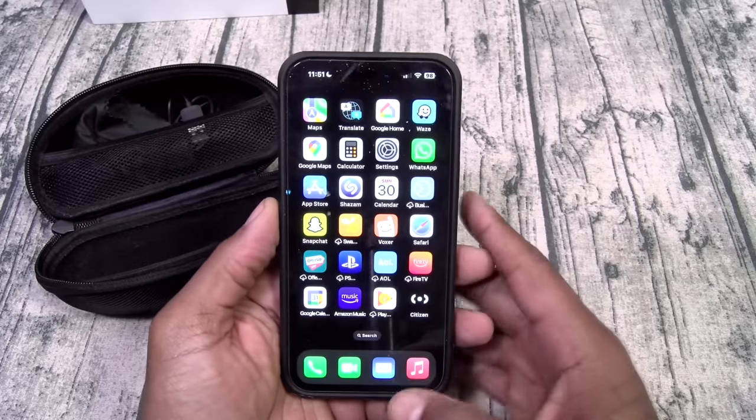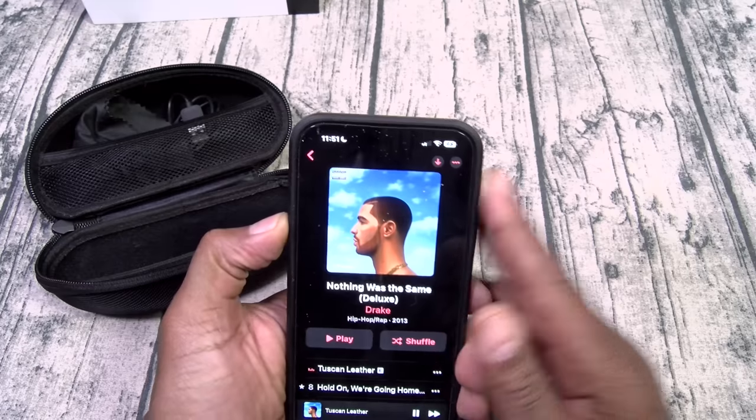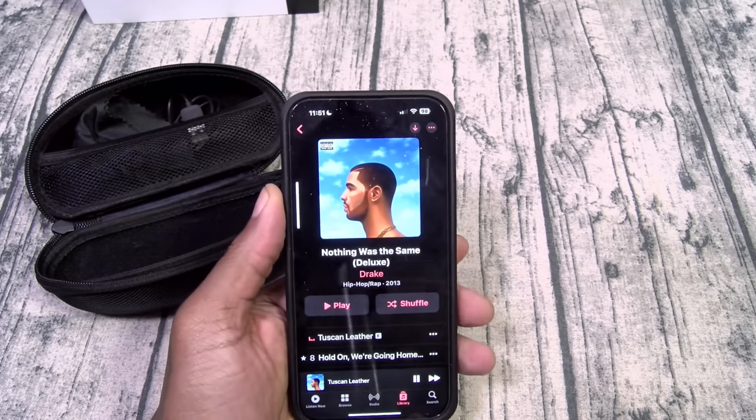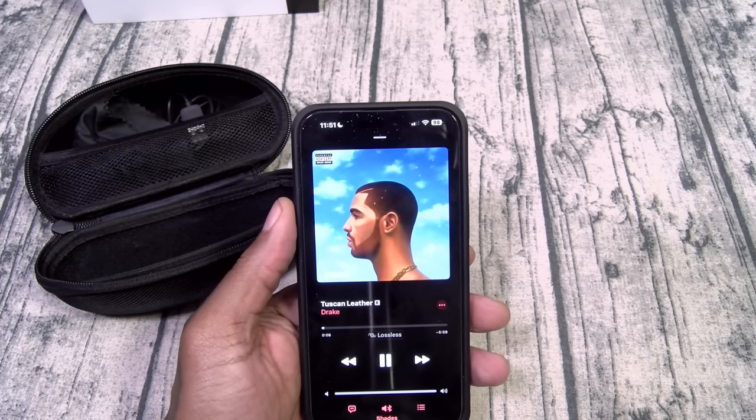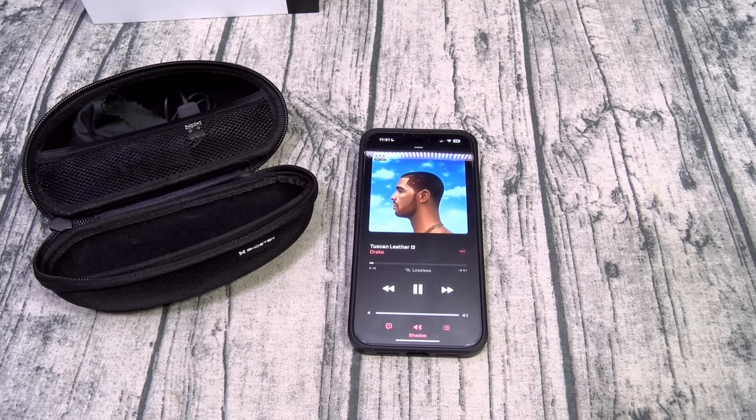It said shades connected — it has a nice English-accented voice prompt, very secret agent-ish. Let's throw some music on. Now we're going to get maximum volume. Listen closely and see if there's any leakage. Now I hear the music perfectly fine; I don't know if y'all hear it or not — and if y'all don't hear it, that's a good thing. This is how the music sounds in my ears. I put them back on and I can hear my surroundings perfectly fine.